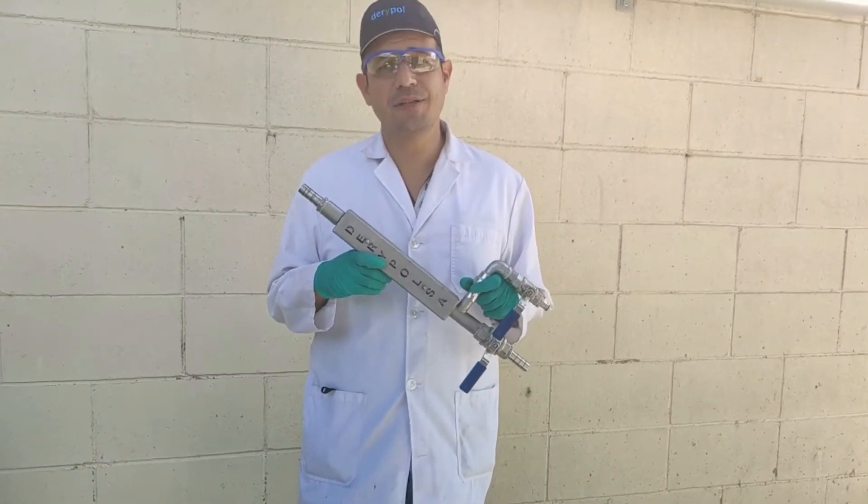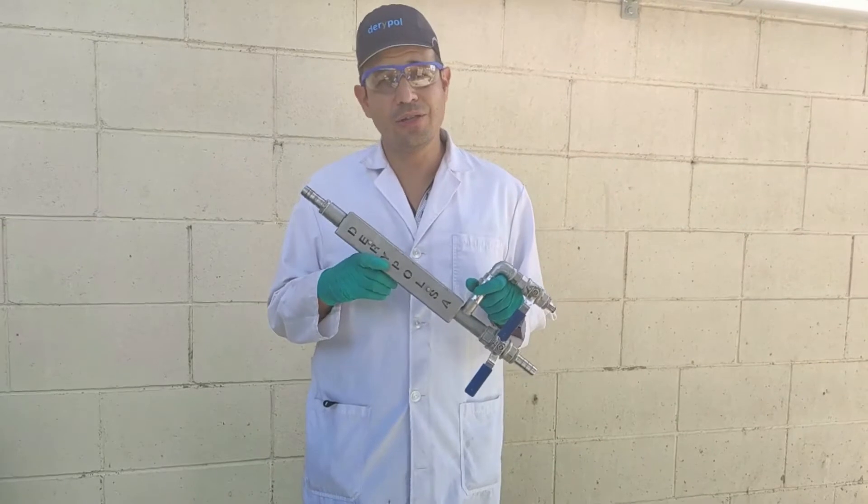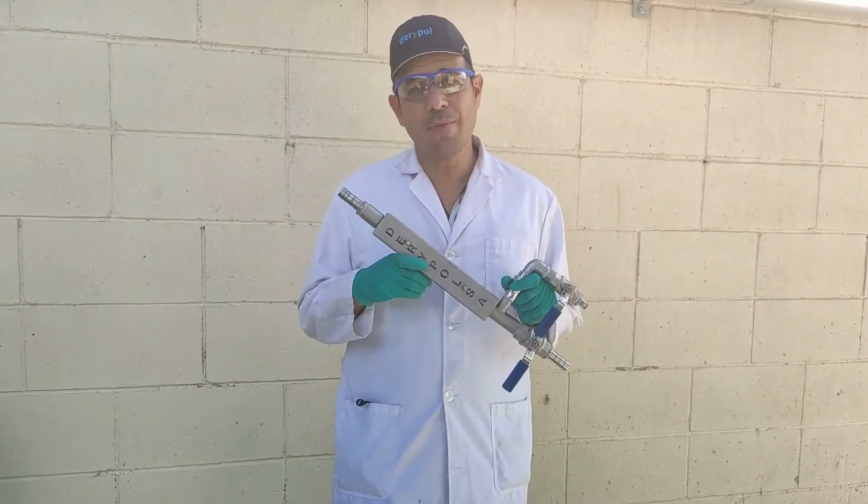This is the Revolve Static Mixer. It is an easy and economic way to prepare Hymolock technology products without electric consumption, providing a perfect preparation for Hymolock technology.